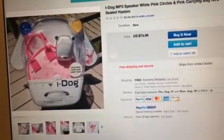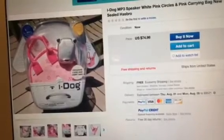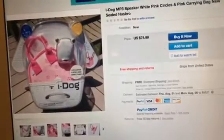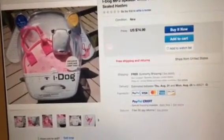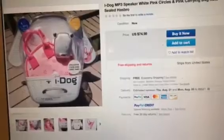$74.99 for this rare pink-spotted Dalmatian iDog — 2005 iDog. This is just ridiculous. I don't understand why people have to charge so much money for a rare iDog; the price should be more reasonable.